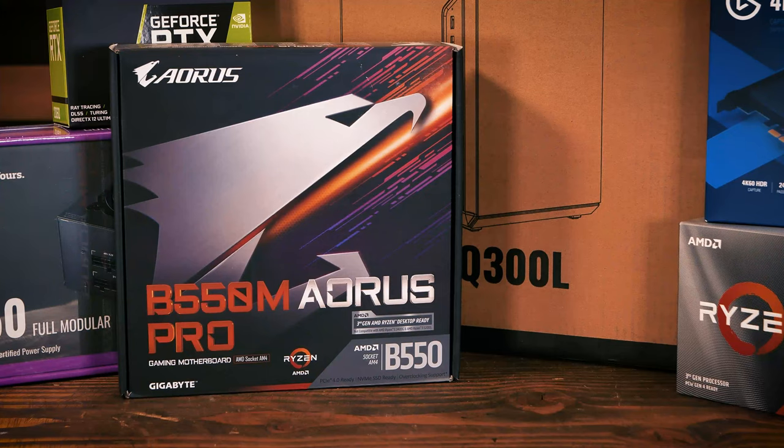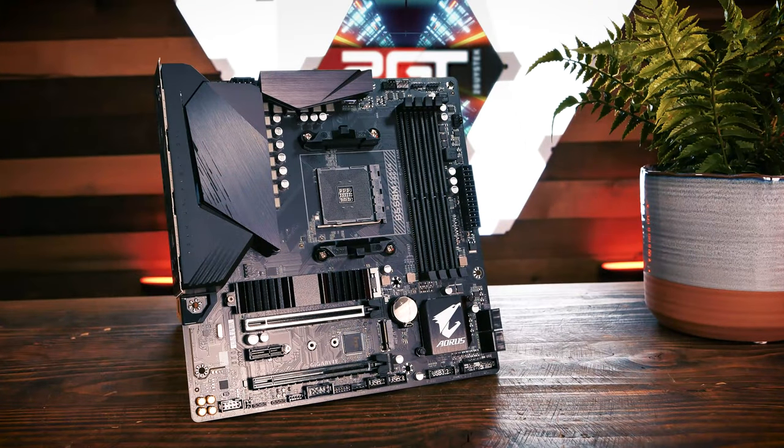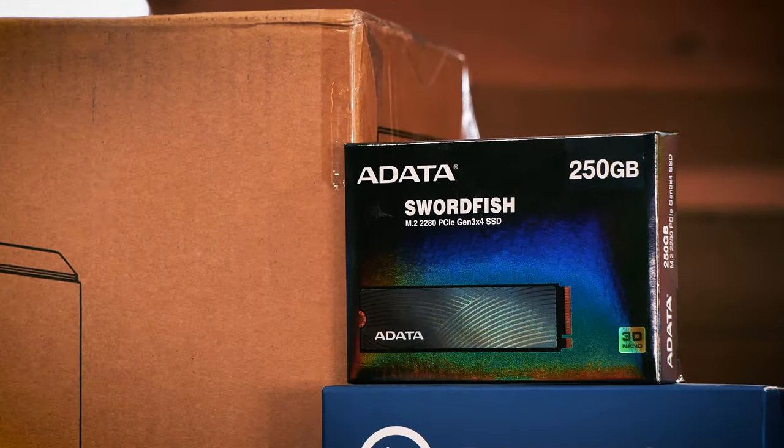For the motherboard, we opted to go with a Gigabyte B550M Aorus Pro Micro ATX motherboard. This board ticked all of the boxes for what we needed and was a steal at $120. With its dual M.2 NVMe slots, PCIe 4.0, and more, this board provides everything we need in a compact size and has storage room to grow.